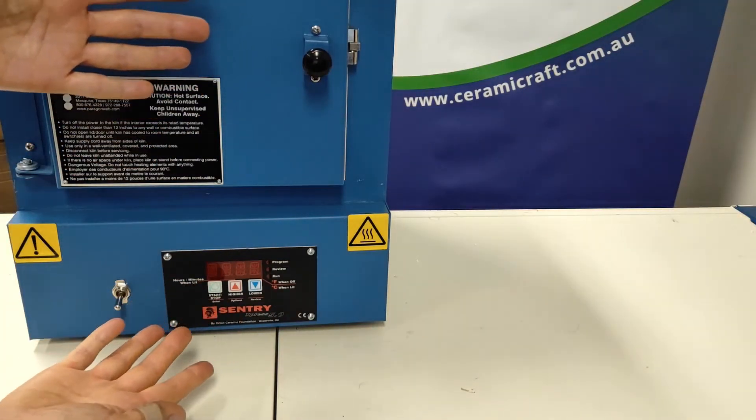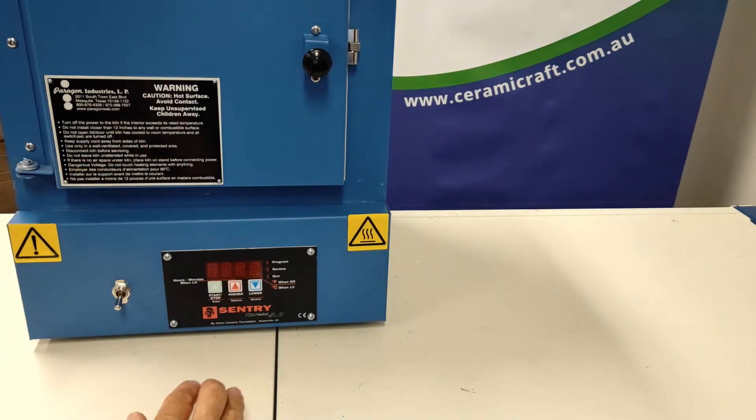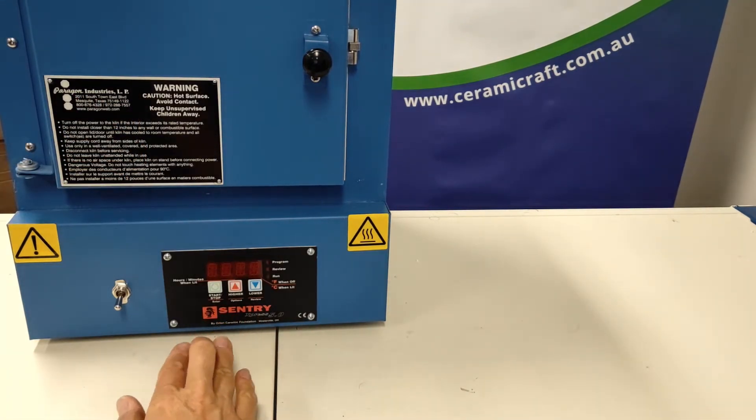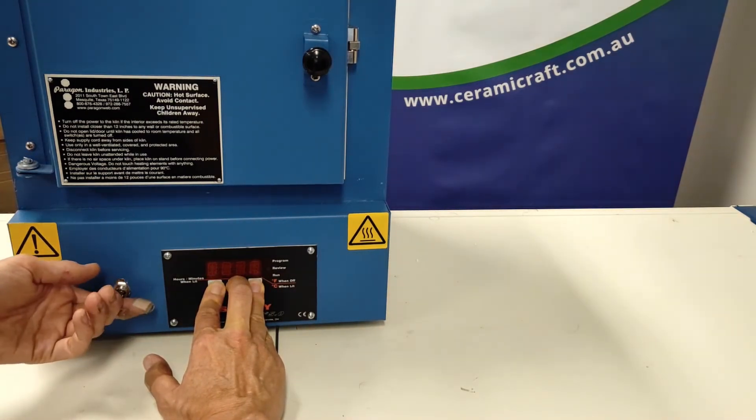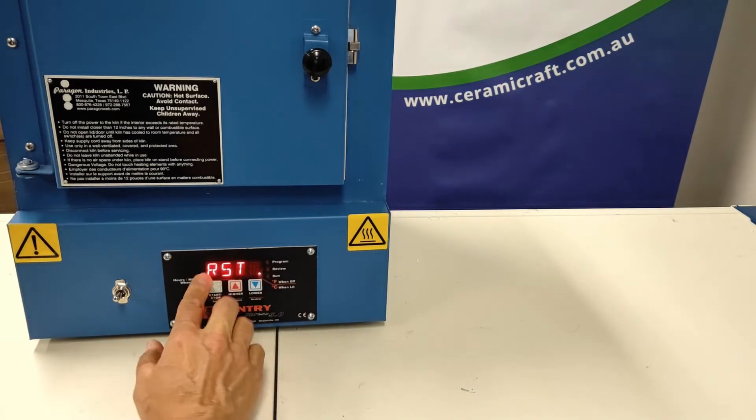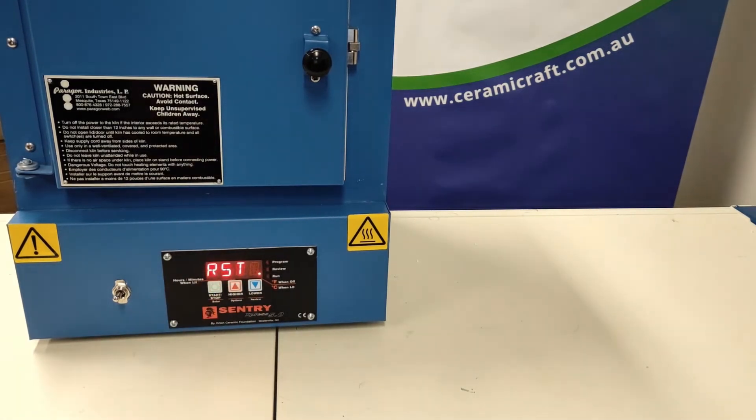Welcome to the Paragon SC3. This is the three key controller. We're going to toggle through the configuration options — press all three buttons in and switch on. RST will be displayed.